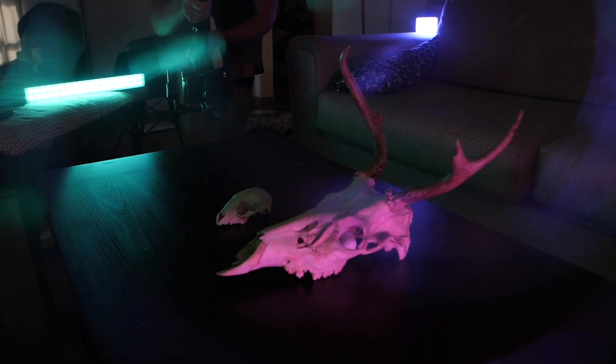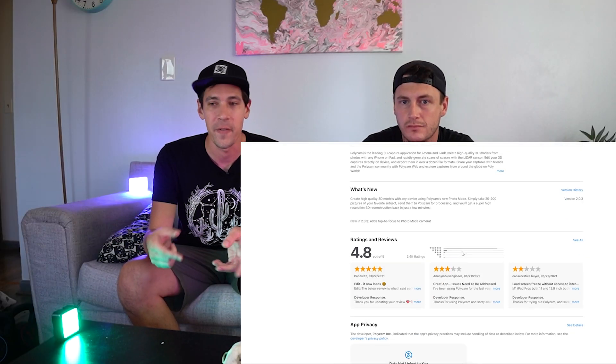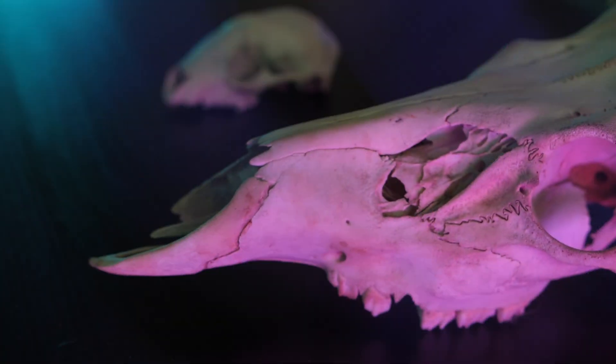Today we're doing some photogrammetry. Hey guys, how's it going? My name is Fitz. This is John. We're gonna do two different comparisons: one using a phone and Polycam, doing a quick and simple photogrammetry method versus taking more time with a professional camera on a tripod, getting more detail using measurement. We're gonna test the photogrammetry shots using these two skulls as our objects, and we want to see if the iPhone quality really holds up, because there's a lot of intricate detail in each of these skulls.